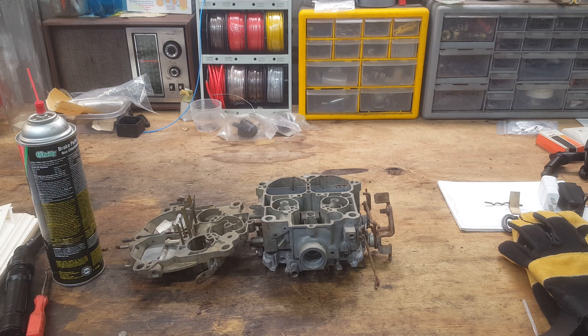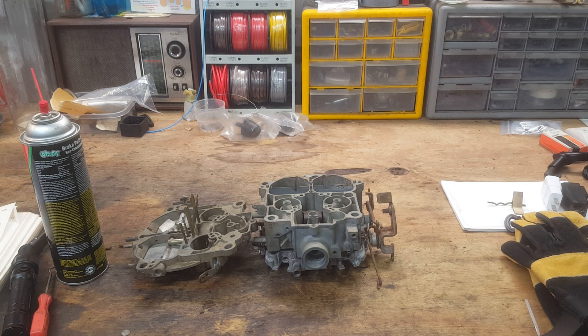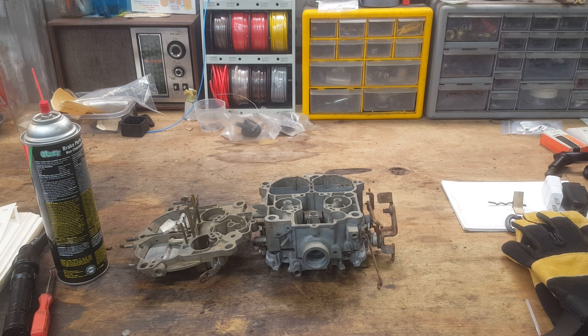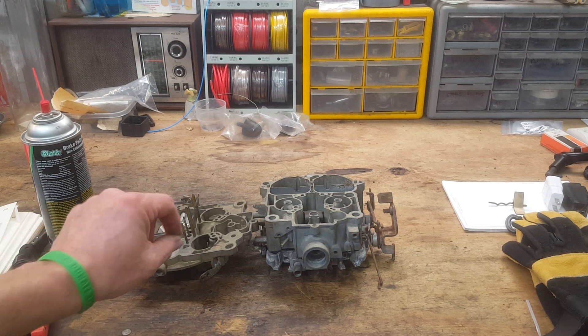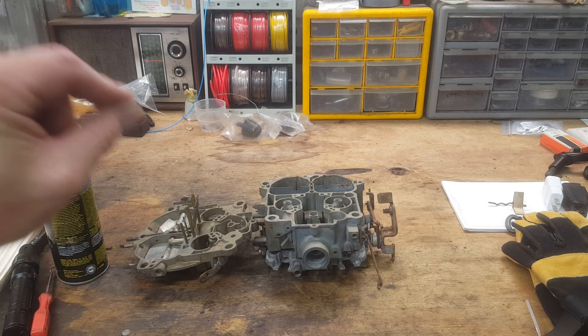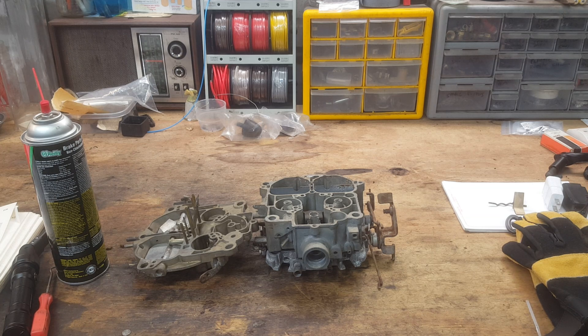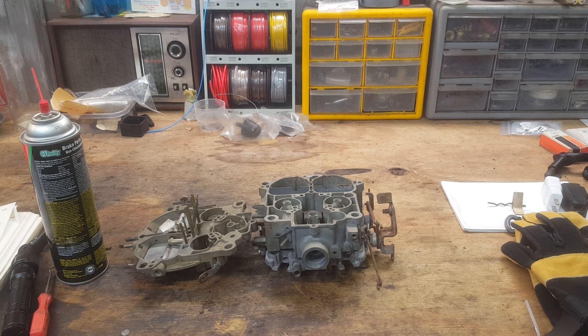Hopefully this is a useful video. We're not talking about a stumble that happens momentarily and then goes away — we're talking about when you put your foot in it, it just won't go. It falls over on its face as long as you've got your foot in it. If that's the case, pull the top off the carburetor and look at these tubes. If they're both out, use a very small amount of epoxy — carefully, don't get it inside the tubes — and tap them back in. They don't normally fall out, but after many years they're definitely capable of it. Rochester engineers knew what they were doing — these carburetors have to be set up the way the factory intended. Please ask any questions and I'll be glad to help. See you around, and thanks for watching.